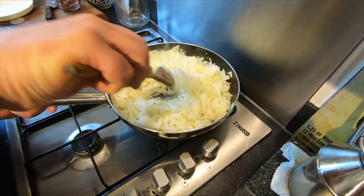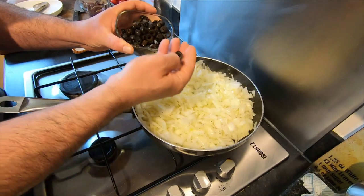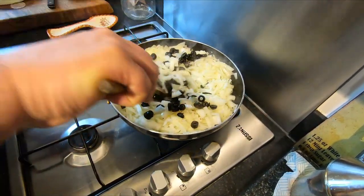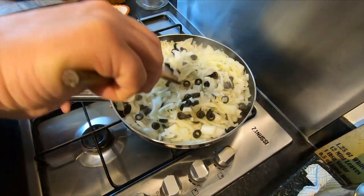Now we're going to add the olives — about 150 grams. I bought these at the supermarket already cut like this, but you can put them in whole or use different colors if you prefer.